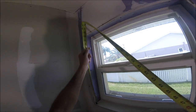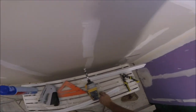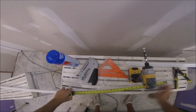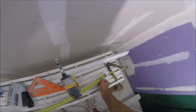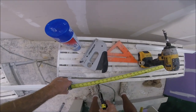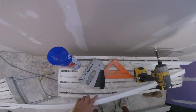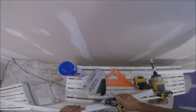Go ahead and measure the side. You always want to start with the top. I got a measurement — that's 24 and 5 eighths. So I'm going to go ahead and pull out my tape measure, 24 and 5 eighths. Be careful not to snip your tape measure. You can use a magic marker or something to mark it on the inside of the corner bead. That way you won't mess up your tape measure. I have snipped the tape measure a time or two in my time.